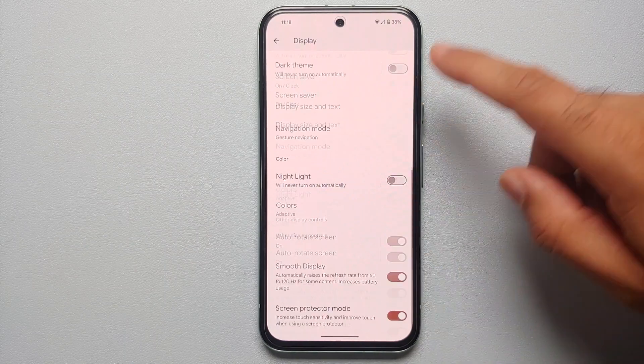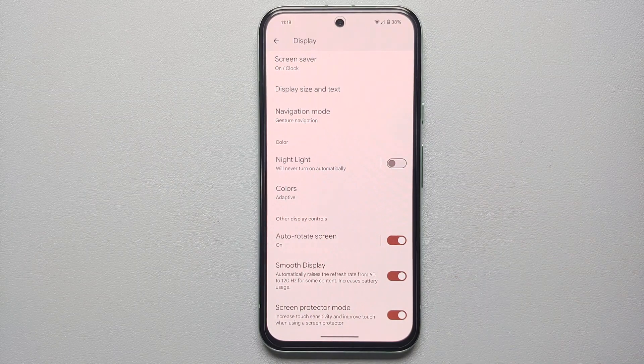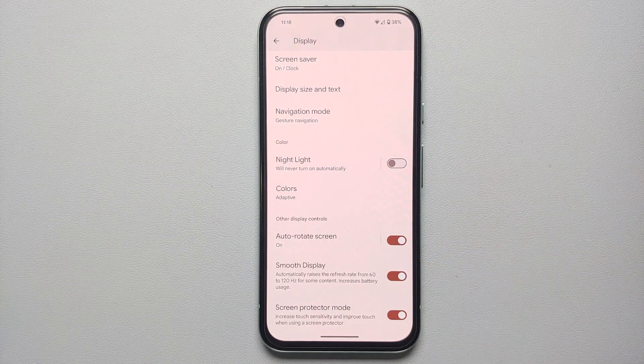Scrolling down in display settings, you have Smooth Display. Note that out of the box, Smooth Display is not enabled on the Google Pixel 8a — the reason being that increasing the refresh rate from 60 to 120Hz increases battery usage. So if you're experiencing battery drain, disabling Smooth Display could be an option as well.